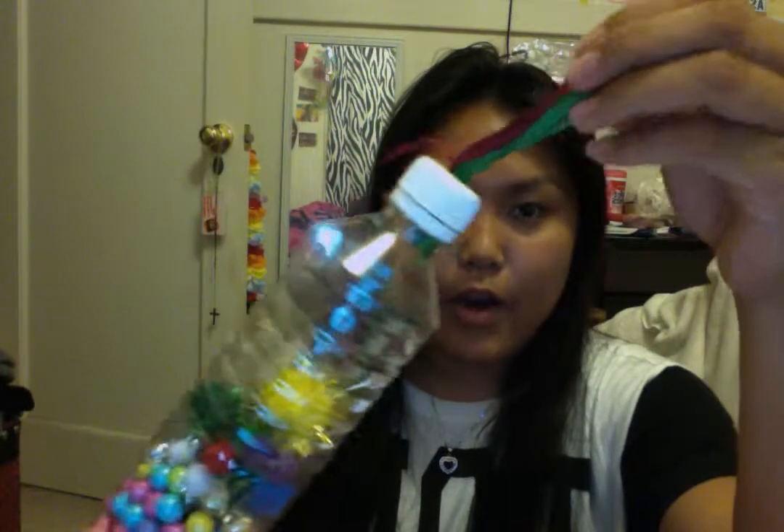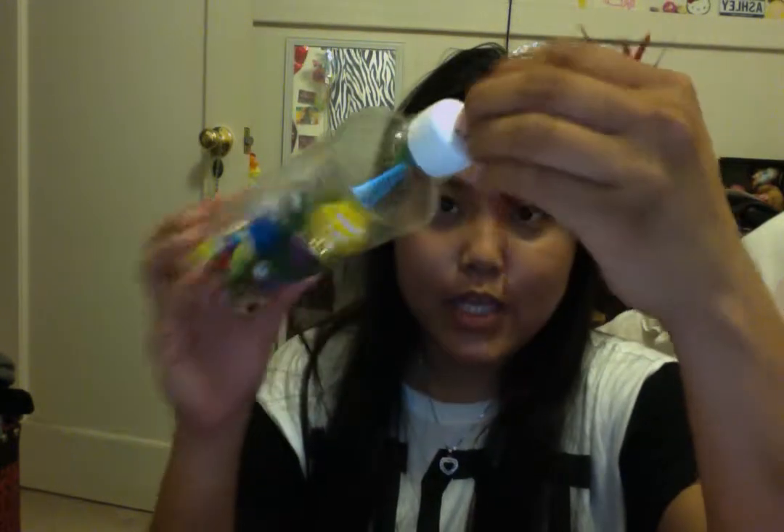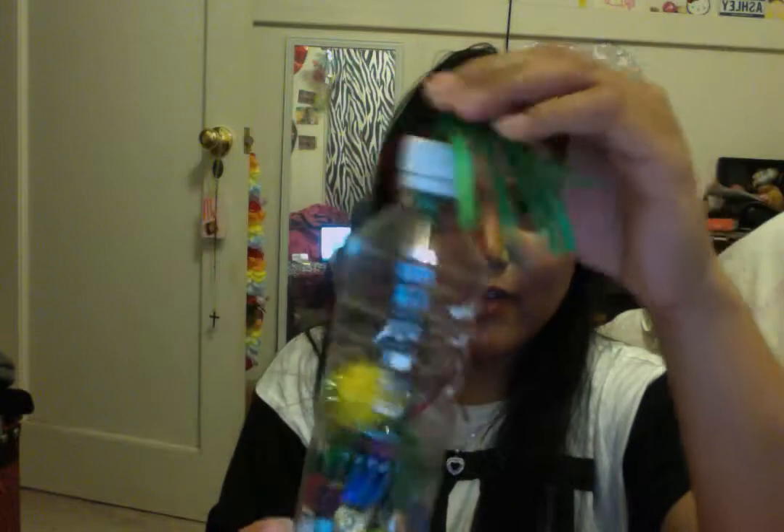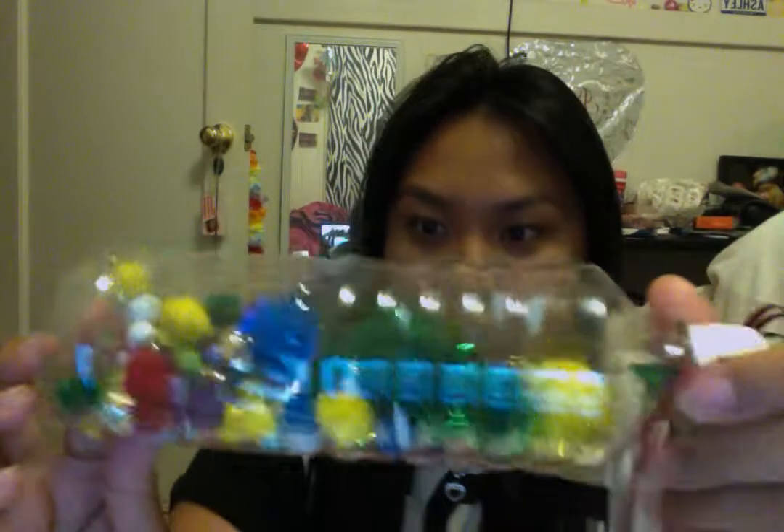I also decorated the top part with ribbons. I drilled a hole on the cap and poked something in — I'm not sure what — but yeah, so toddlers could use these.